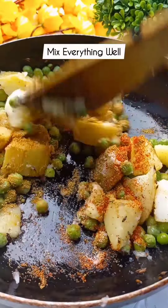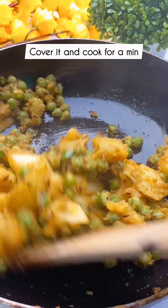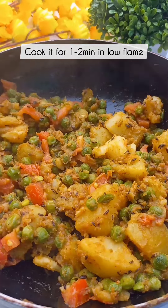We will add some masala — lal mirch, namak, and dhaniya powder. We will mix it well and cook it well for a minute. Then we will add tomato, mix it well, and cook on low flame for 1-2 minutes for fresh flavor.